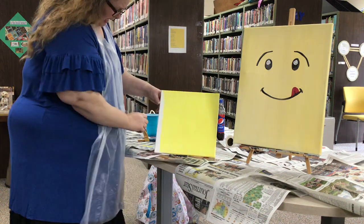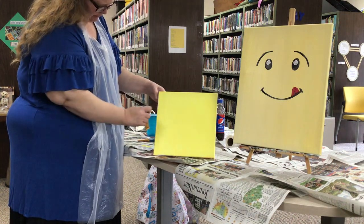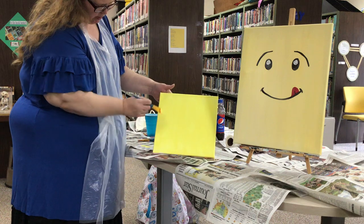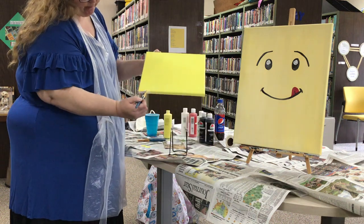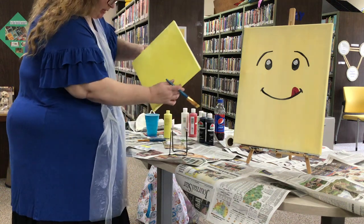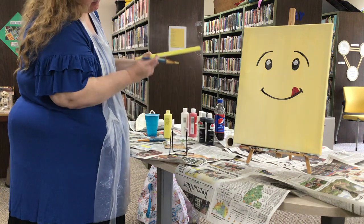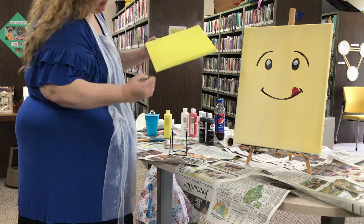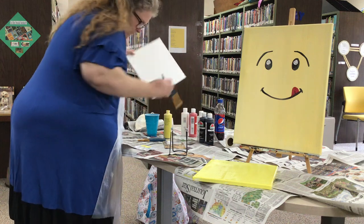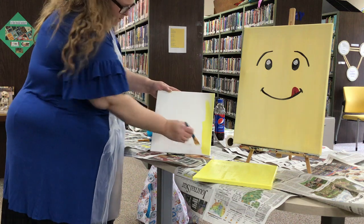Then you're gonna have your top edges and your bottom edges — I'm just going over it a little bit. This yellow I have is a little darker than the original one I used, but this one's a little bit more like the Lego yellow. I'm checking my edges — sorry, that was my phone, forgot to put it on silent. Since I've already got my yellow out, I'm gonna go ahead and do the second one because I don't know if you guys are doing both paintings or just one.